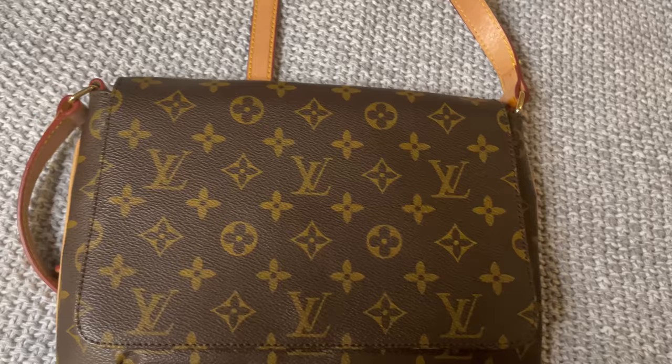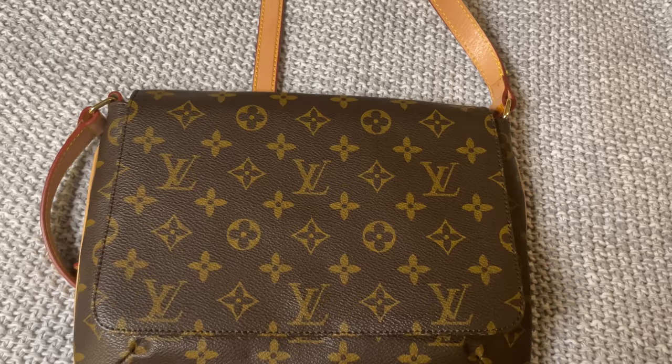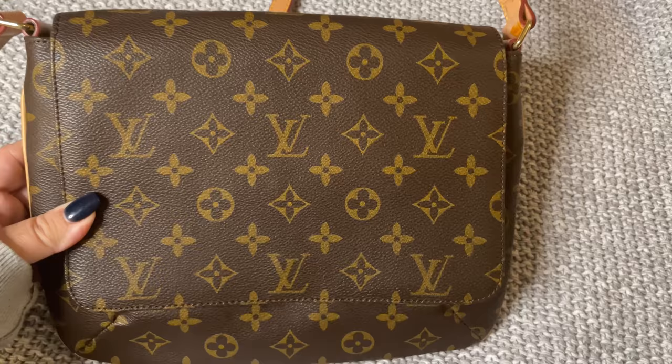Just a beautiful bag — it is the Louis Vuitton Musette Tango short strap. If you like this video, please give it a thumbs up, hit the like and subscribe button as well. Should you wish to be notified when I upload another video, don't forget to hit the notification bell. See you soon.